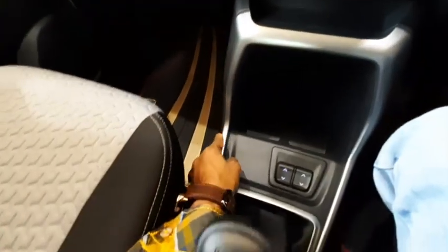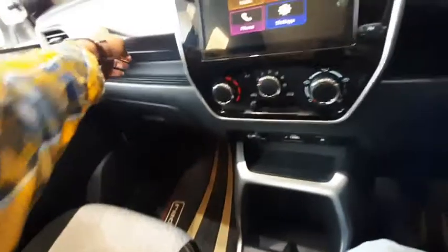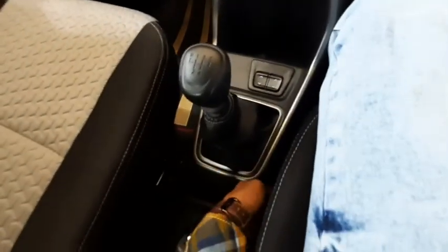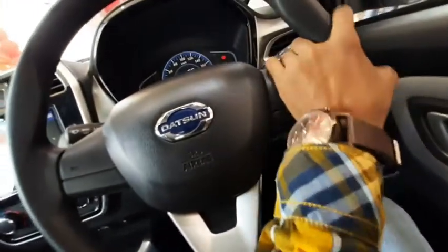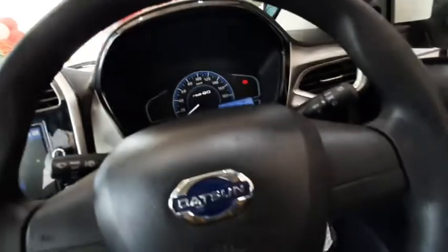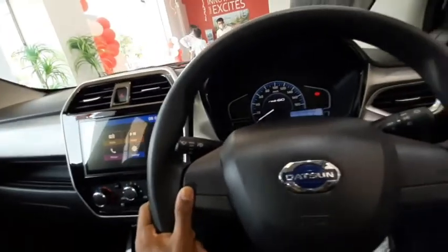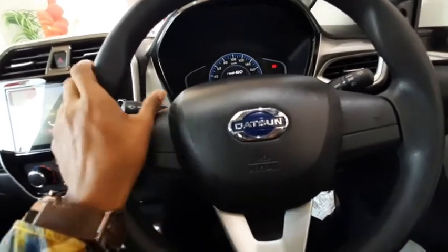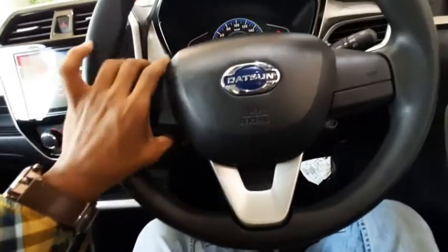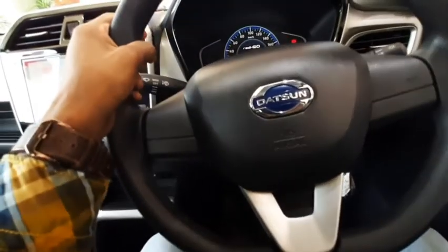The chrome-like finishing starts here and ends here. There is also chrome finishing on the steering wheel, though there are no steering-mounted controls. But at this price point, it's really good. You also get dual horns.